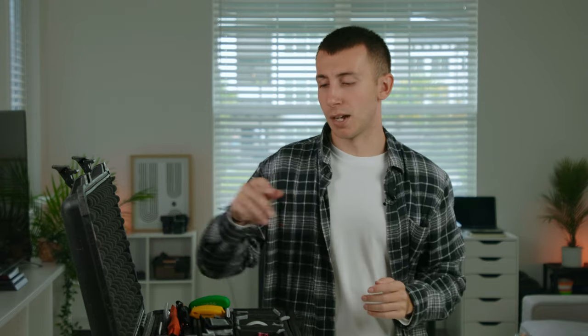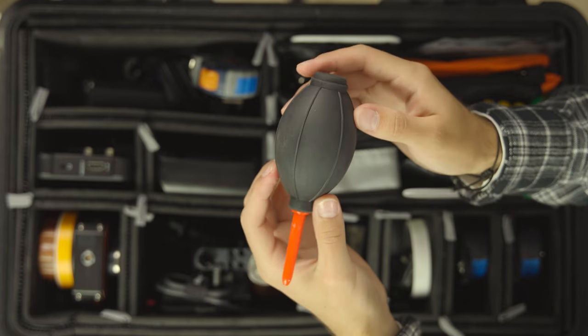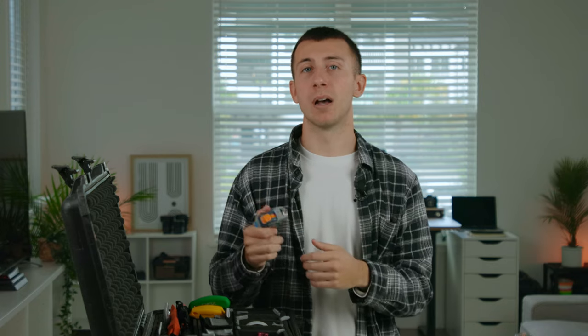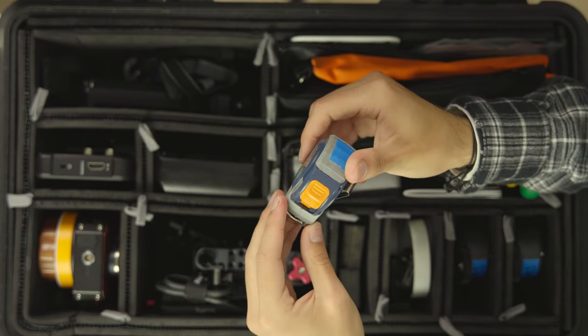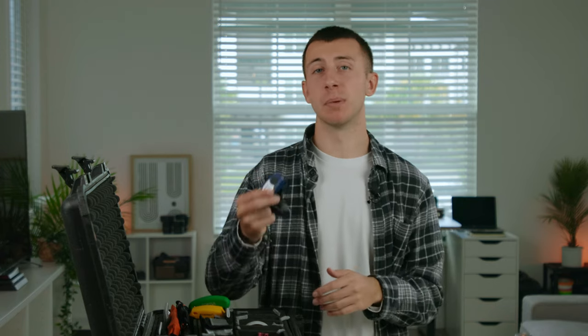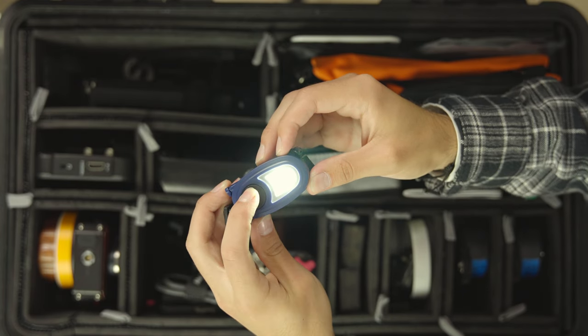Moving on to the top level of the case: starting off, we have a rocket blower — as a first AC you always need this on set to clean lenses, it's pretty much essential. In that same area, we have a tape measure — you always need one to measure where the camera's at or how far the actor is from the camera. Also in that section, we have a cheap headlamp. I keep a good one in my backpack, but I always keep a backup in the case in case you need to light up the case or hand it to somebody. This is a cheap one from Walmart — definitely a must.